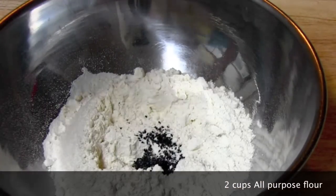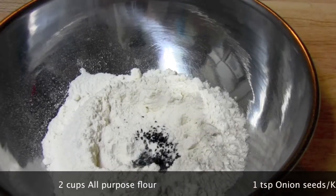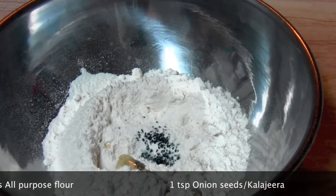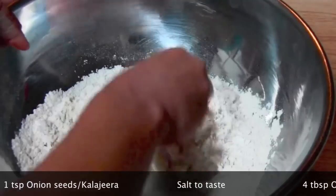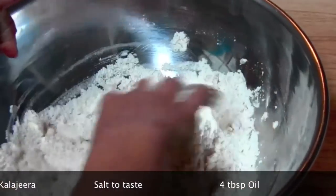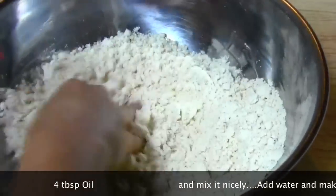For two cups of all-purpose flour, I have taken a teaspoon of onion seeds, salt to taste, and four tablespoons of vegetable oil. Now we are going to use our fingers to mix the whole mixture really nicely.